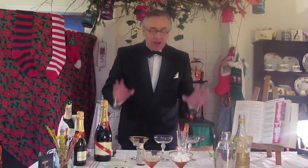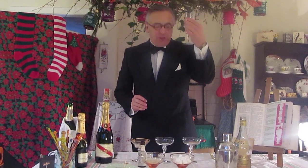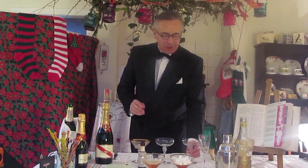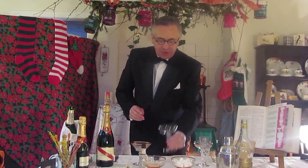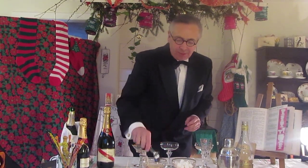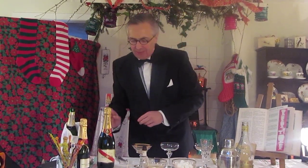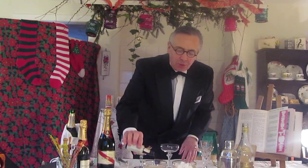Now, first of all, you need a glass. Muriel can't abide the champagne flute. She thinks that a saucer is far more interesting and possibly more elegant. So your champagne saucer — you take a sugar cube into your glass dish like that, and you soak it in some Angostura bitters.